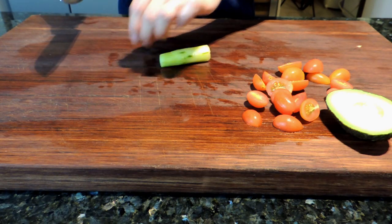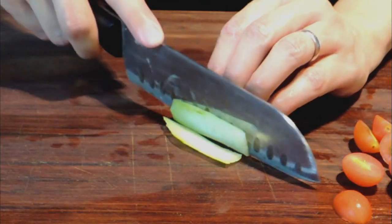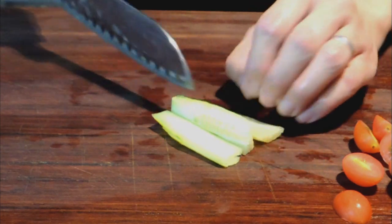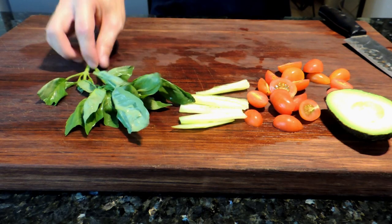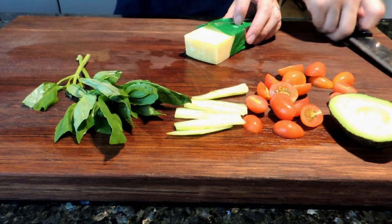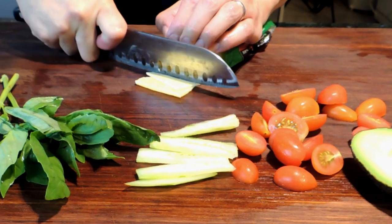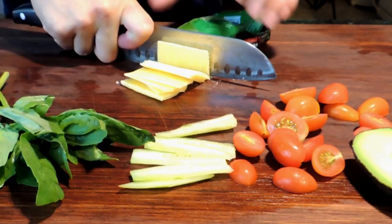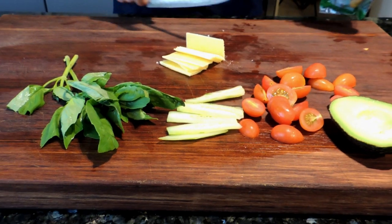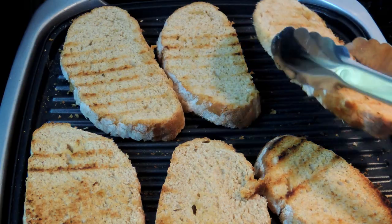Then I have a piece of cucumber, so I'll be slicing those thinly and laying them out and setting those aside. Then I have some basil leaf and a chunk of parmesan cheese. I'll take a few thin slices of the cheese and set those aside on the chopping board. Now this is all ready for our bread.